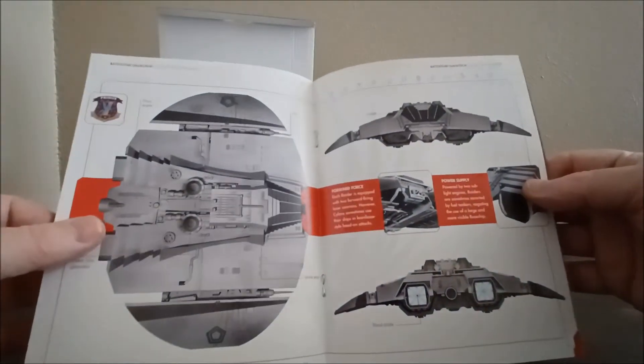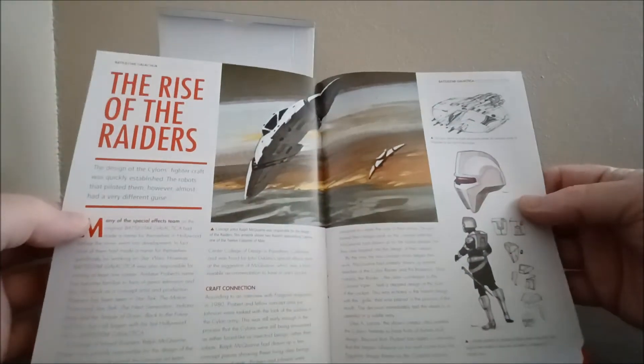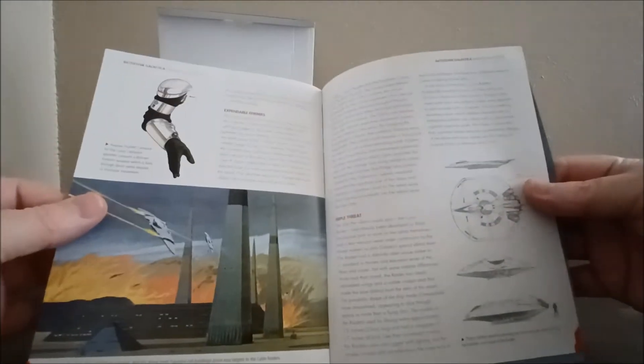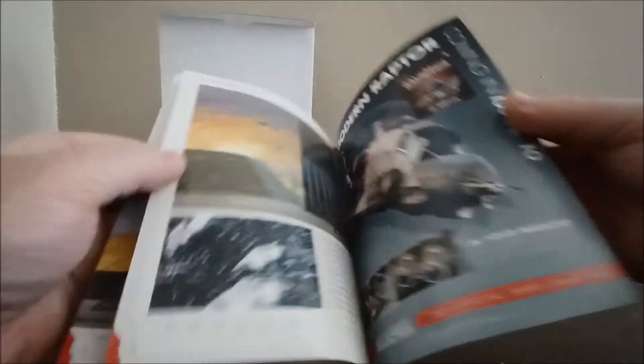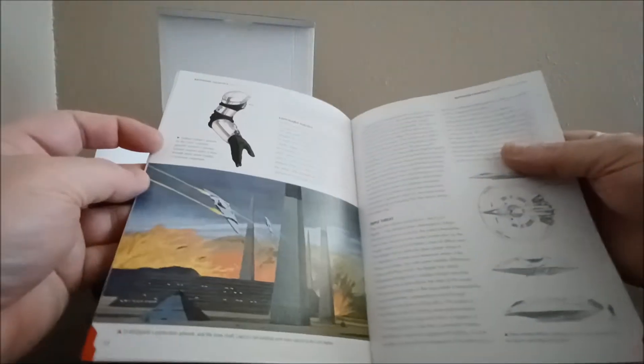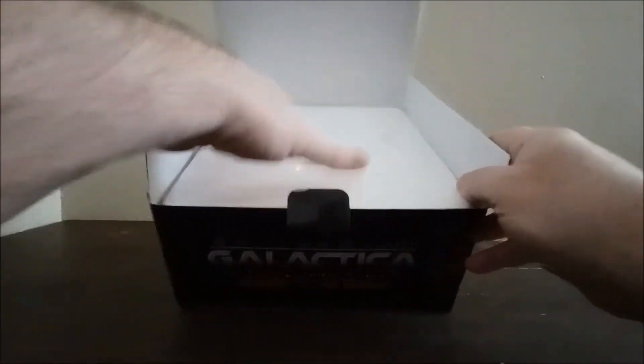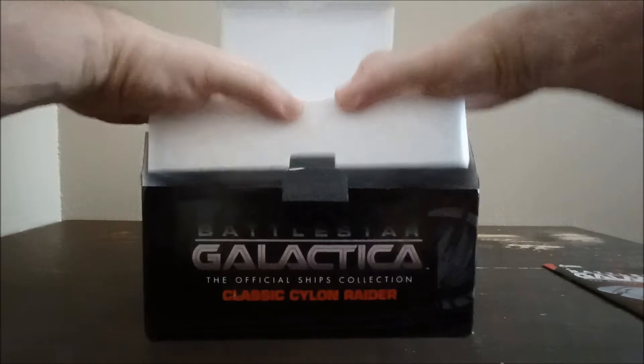I loved that movie growing up, and then when I found out it became a TV show, man, I was so excited. There are some Ralph McQuarrie drawings in here. I was really shocked to find out he was doing that for Battlestar Galactica.